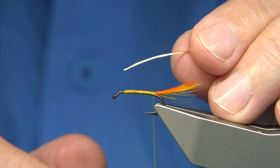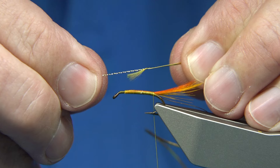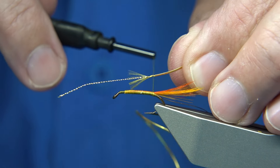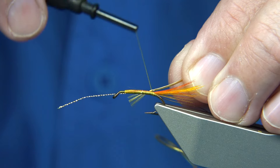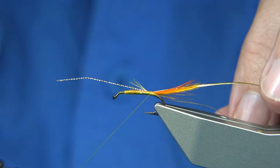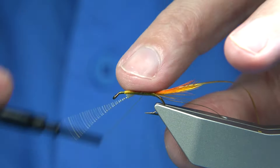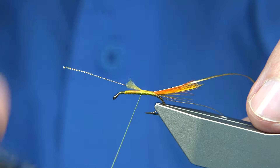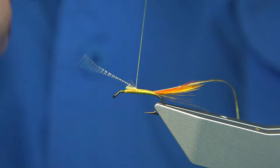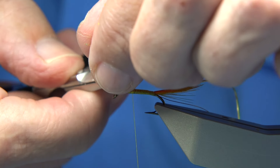There's a gold oval tinsel for the body - this is a medium. I'm going to bare the fibre and catch it right in at the point where it's starting to twist loose. It's sort of like a neater start when you do that, and it makes it slightly not as bulky. Just encouraging the waist to sit. I don't want to trim it too short - if I trim it to the length of the body, it makes it easier to get a nice flat body with the tinsel.